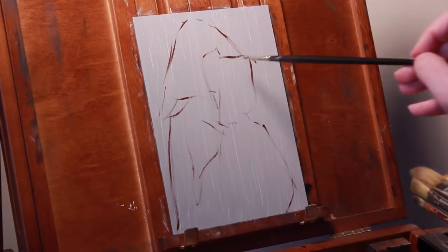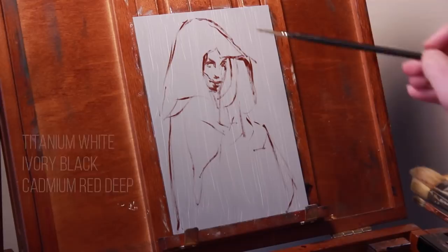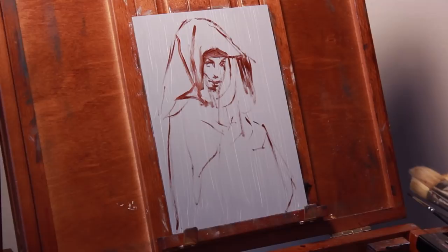For the second study, I'm going to take one of those four colors away. I'm going to remove the yellow ochre from my palette, so now I'm just working with titanium white, ivory black, and cadmium red deep. And I'm going to get more saturated with it this time and use that red as a single dominant color, painting a girl wearing a bright red cloak.